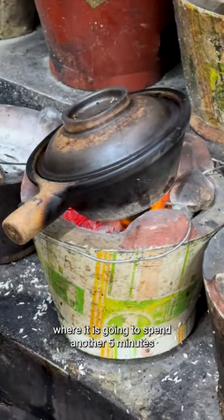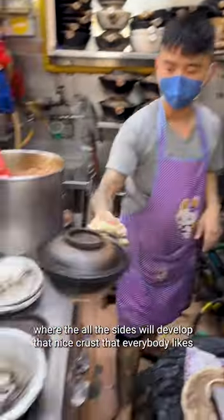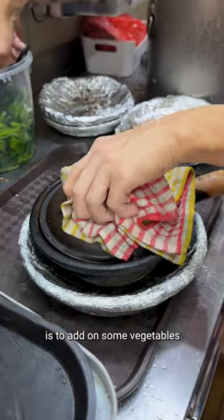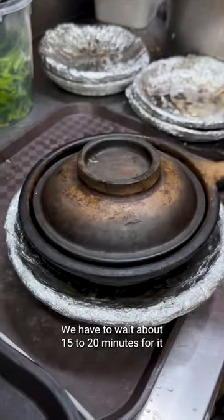On the charcoal, it's going to spend another five minutes where all the sides will develop that nice crust that everybody likes. Now it's ready — one last thing to do is add on some vegetables, and it's all ready to serve.